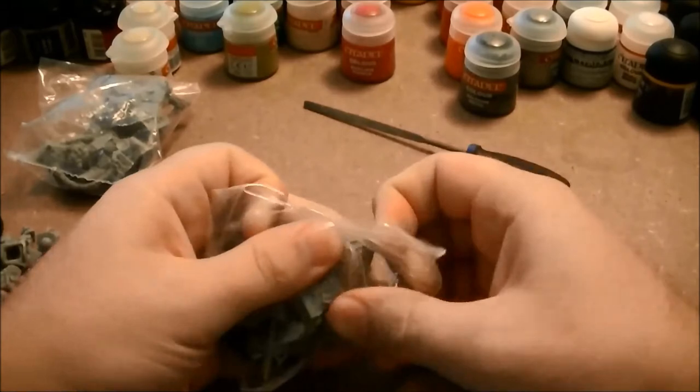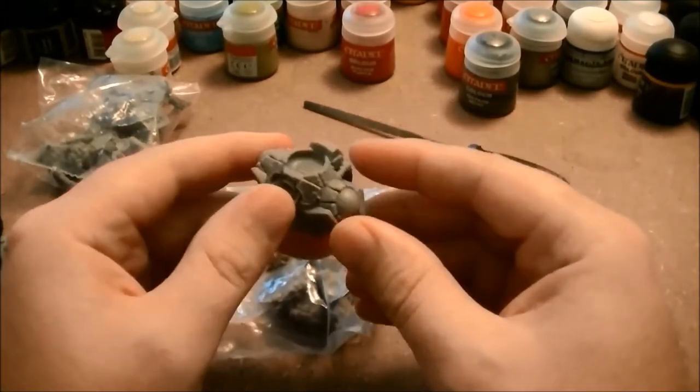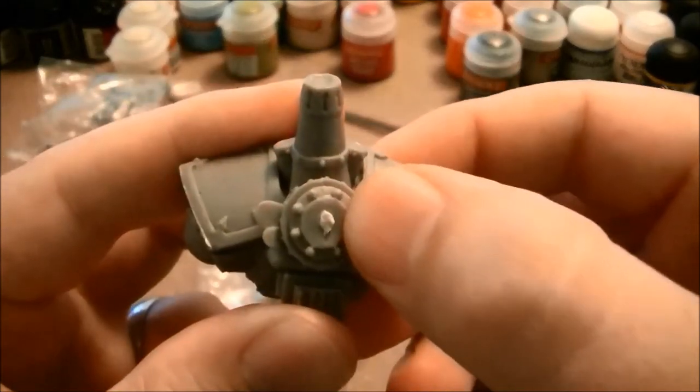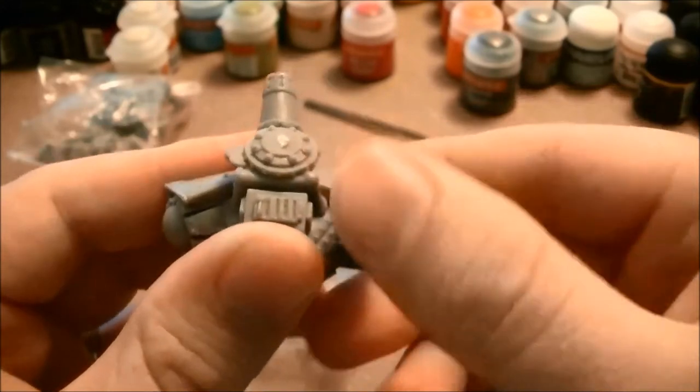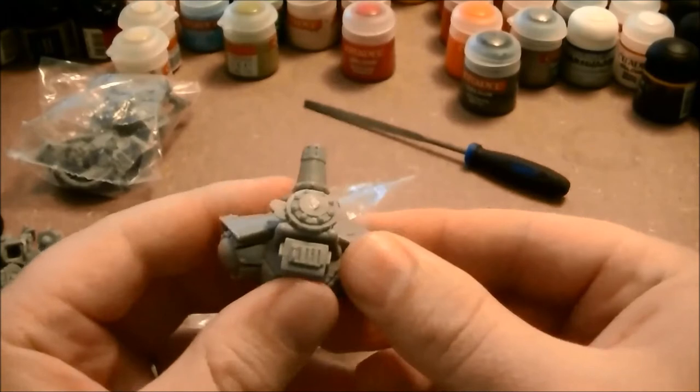Also, as you're taking them out of the package, make sure to examine them for imperfections. You notice how here on this one you can see that there's some flash. Now, these aren't on sprues, but at some point before they were packaged they were on sprues, and that's going to create some flash.